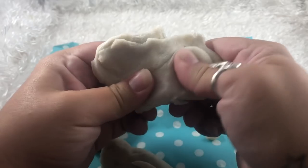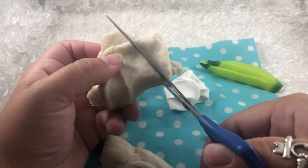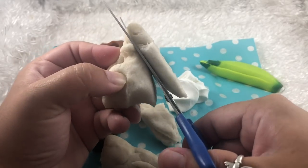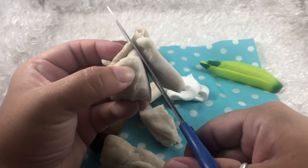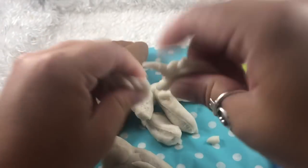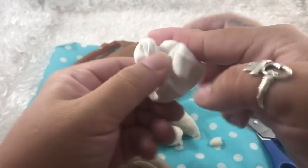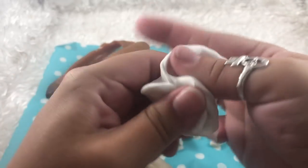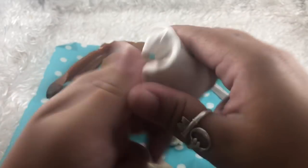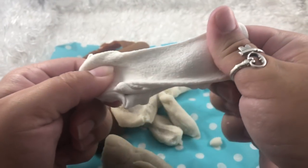Oh, these are so satisfying to play with! I'm going to mix a small portion of this sand one with this paper clay one and see what we get. It feels so cool, you guys.